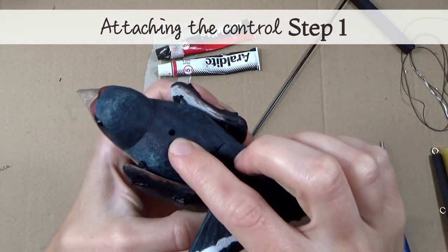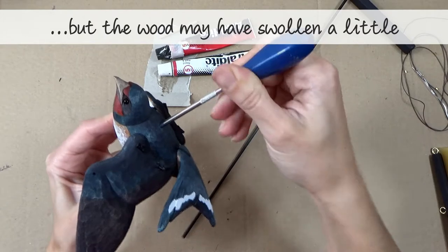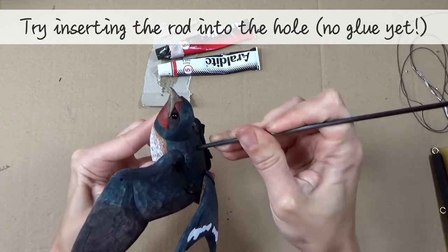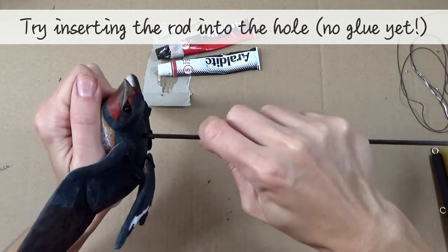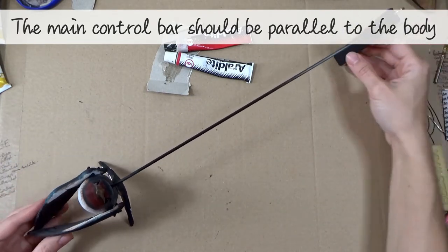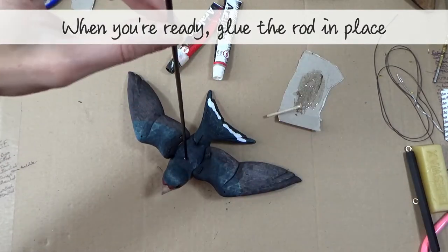Attaching the control, step 1: the body has been pre-drilled with a 3mm hole — this should be a snug fit for the control rod, but the wood may have swollen a little with painting. Here I am expanding the hole again with my braddle. Try inserting the rod into the hole — don't apply glue just yet. The main control bar should be parallel to the body of the bird. When you're happy with the fit, glue the rod in place with araldite.